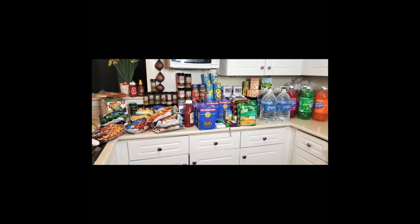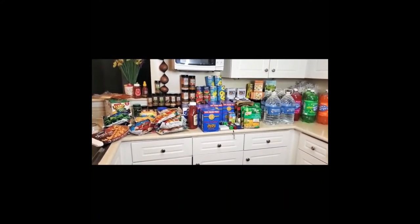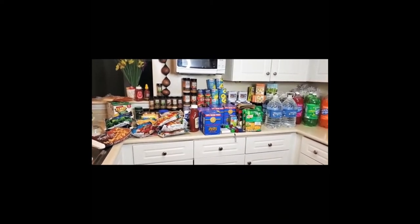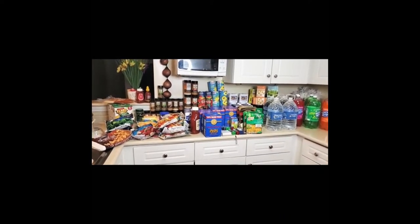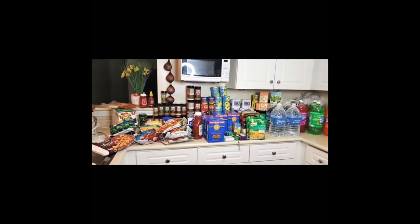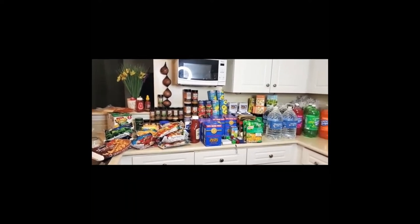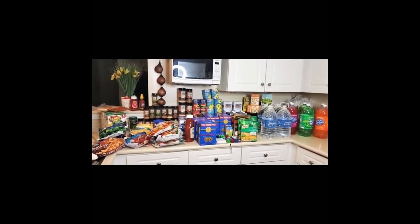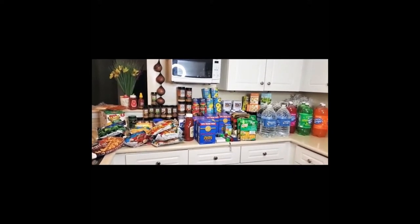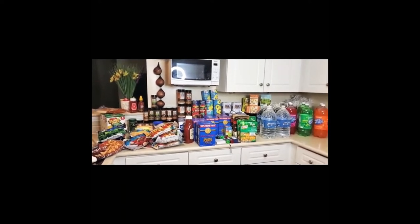How are you guys doing? My name is Savannah Kirkland and this is my channel — you guys are welcome here. Please like, subscribe, and share, and don't forget to hit that bell and share the message of prepping for hard times. This is the beginning for me; I just got my place so now I have a little bit of room to start my storage. Let's get into it.